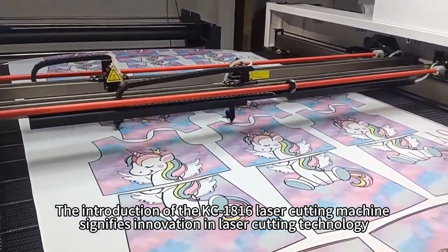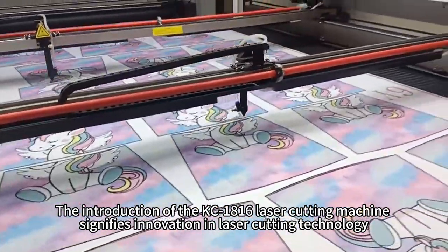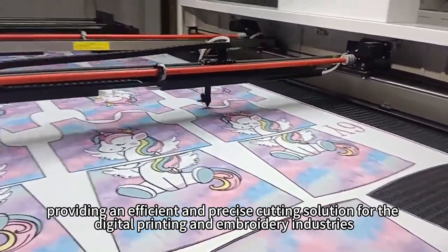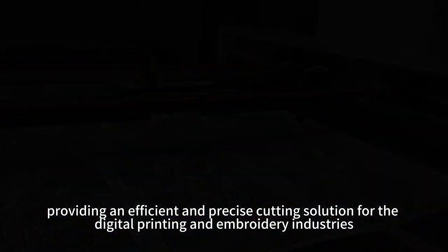The introduction of the KC1816 laser cutting machine signifies innovation in laser cutting technology, providing an efficient and precise cutting solution for the digital printing and embroidery industries.